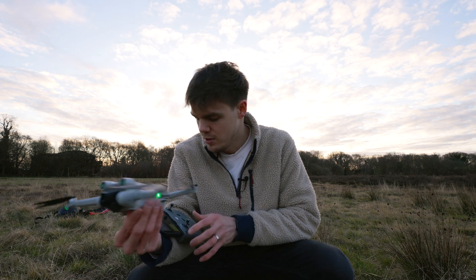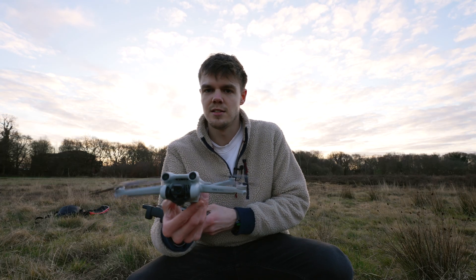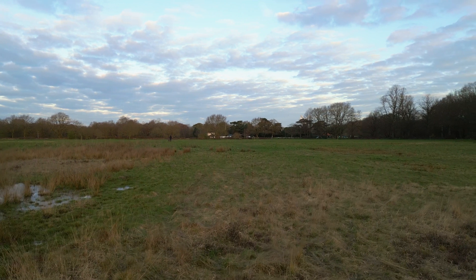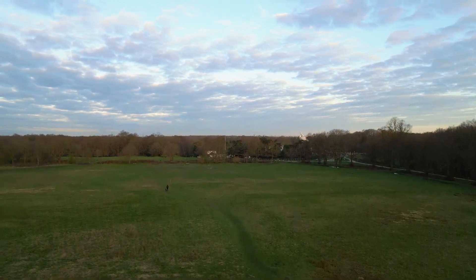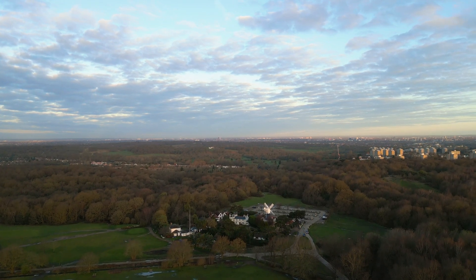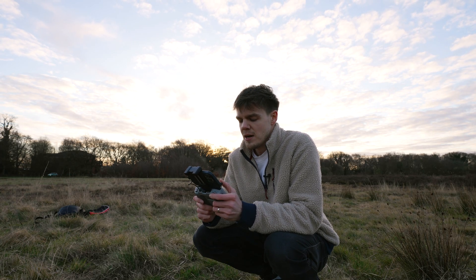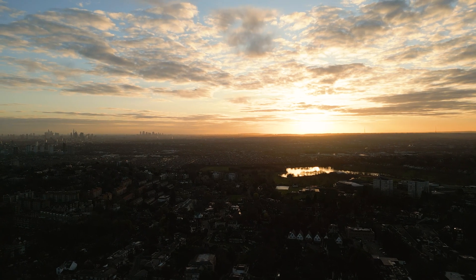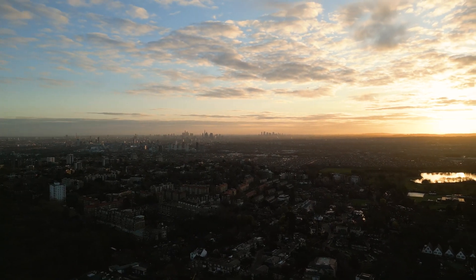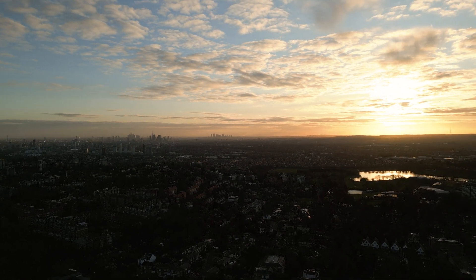Now let's do the same again but this time send it up for a high hover. I'll start recording and take it up to its maximum allowed height of 120 meters, so we'll go up to about 115 meters. Okay, that's 115 meters — we'll just let it hover. We're now at 115 meters rather than 0.3 meters, and we'll see if it makes a difference.